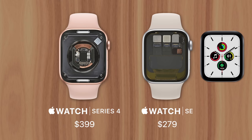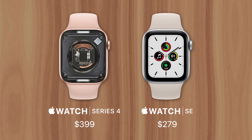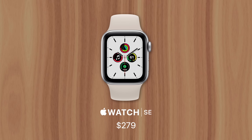Instead, Apple could enjoy the depreciating cost of older components paired with economies of scale. That way, the cost of producing one Apple Watch SE is significantly less than it was in 2018 with the Series 4, allowing Apple to reduce the price for customers.